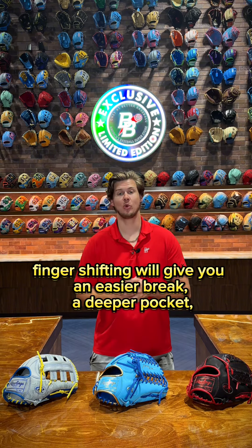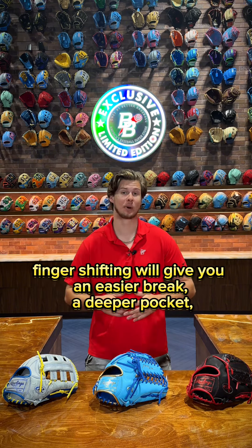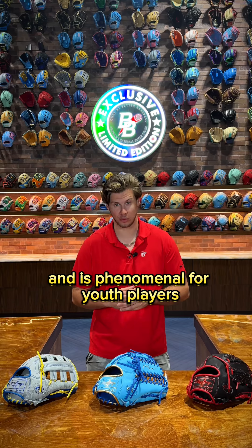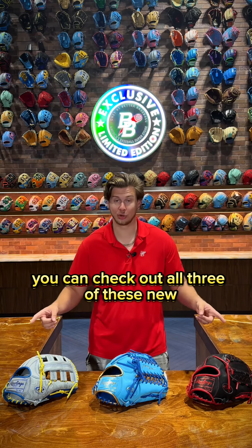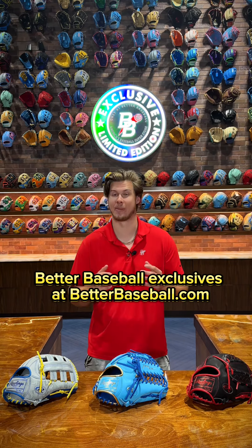In summary, finger shifting will give you an easier break in, a deeper pocket, and it's phenomenal for youth players. What do you think about finger shifting? You can check out all three of these new Better Baseball exclusives at betterbaseball.com.